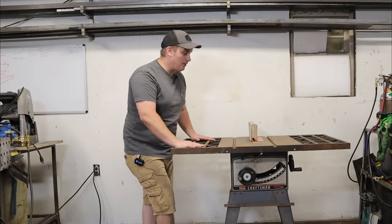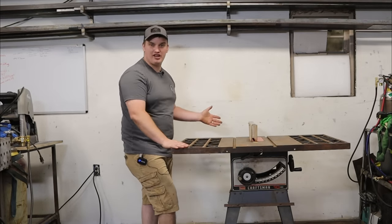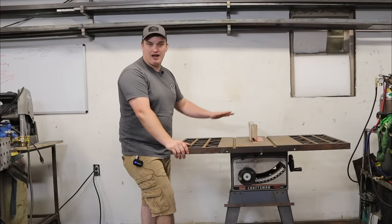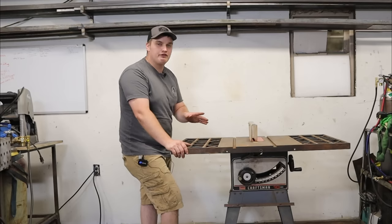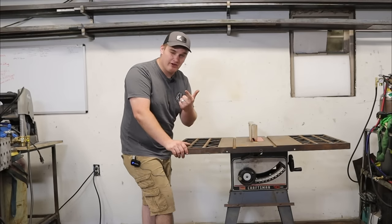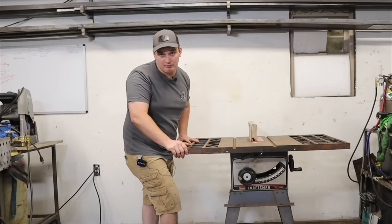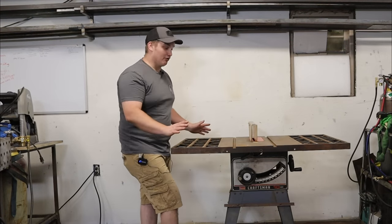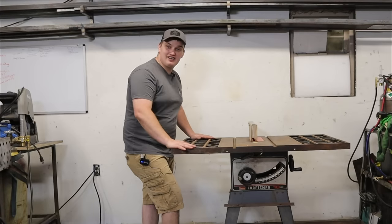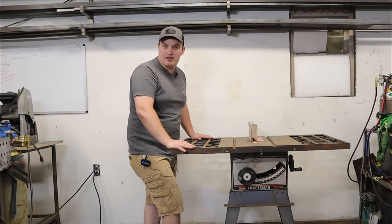I picked this specific table up for $30. I got on Facebook Marketplace just yesterday and found five of this specific model — all for under $150. One was $150, one was $50, and one was free if you picked it up. So if you keep your eye out, they're out there and they're very affordable. Let's tear this thing down and see how good of a welding table we can make out of it.